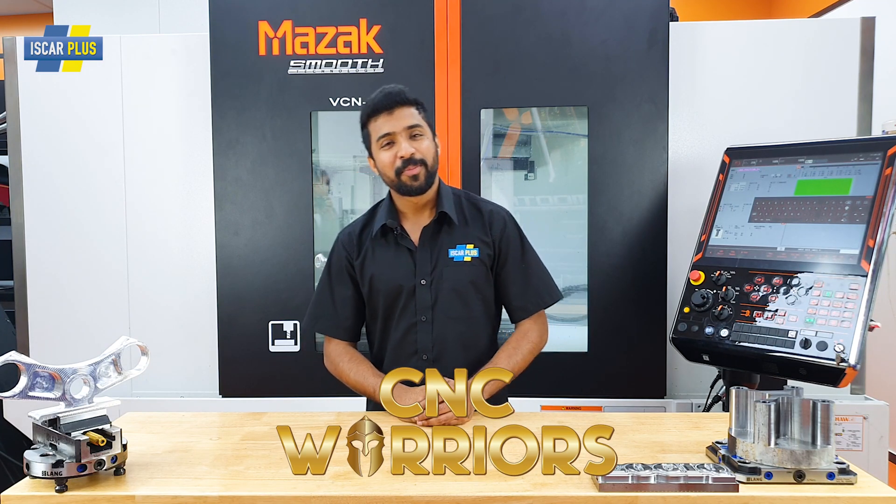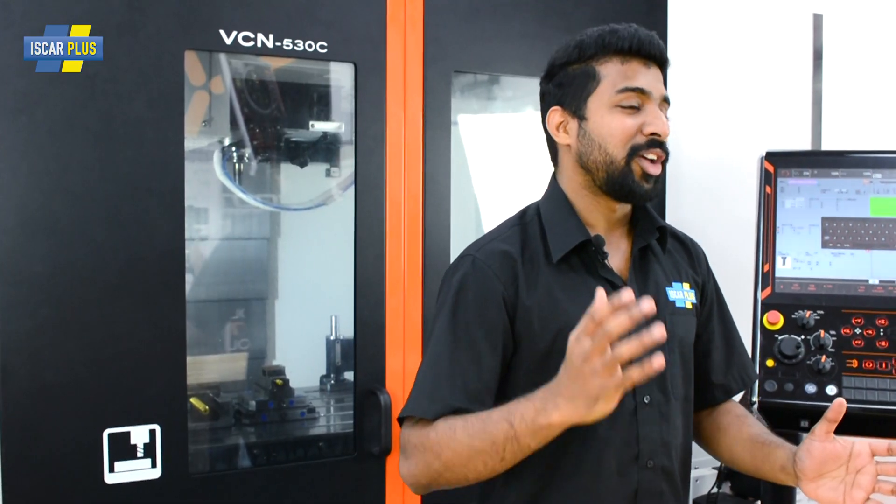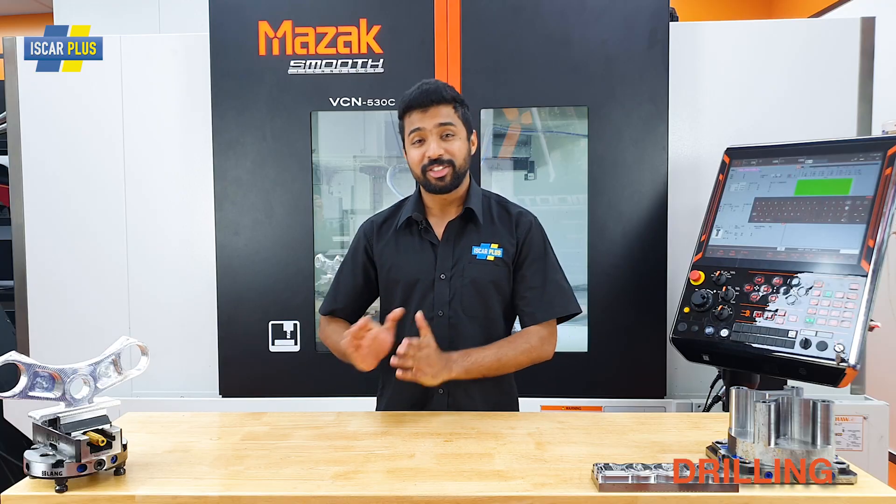G'day CNC Warriors! I'm Amal, and welcome back to Iscar Plus and the Tech Center in Auckland, New Zealand. Today we're going to carry on from last week's episode about drilling.